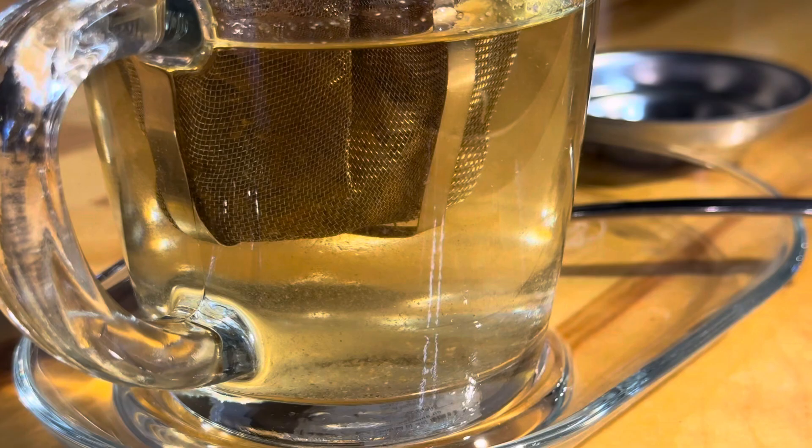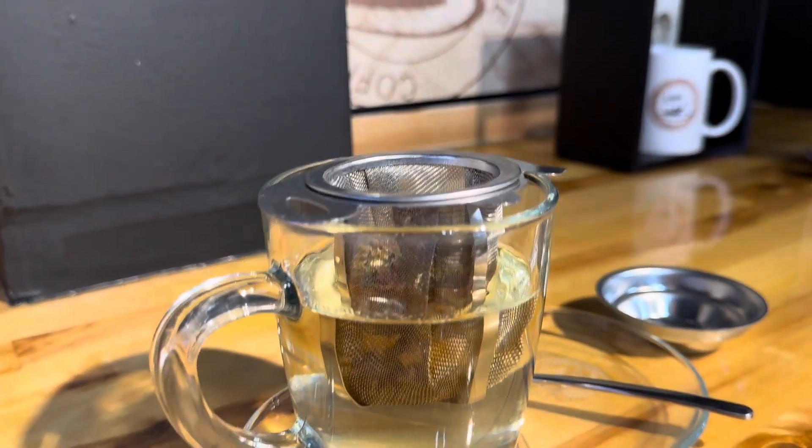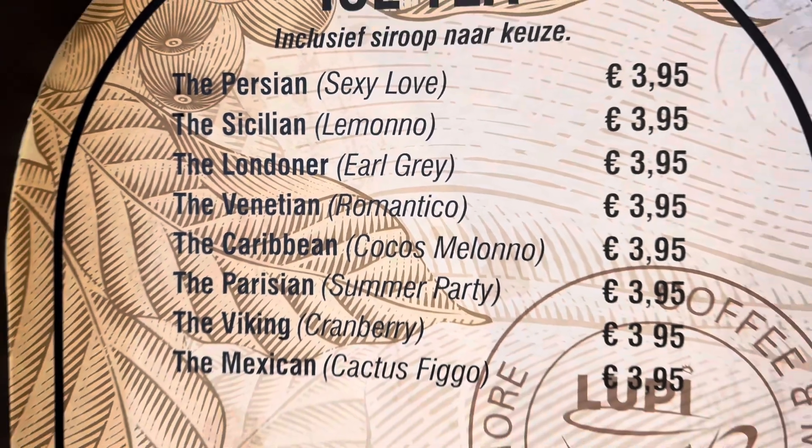For those of you who didn't know, at Lupi all our tea blends are also available in iced tea version. Perfect if you need something natural and refreshing.